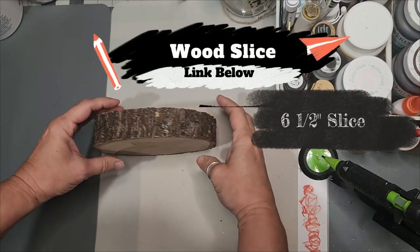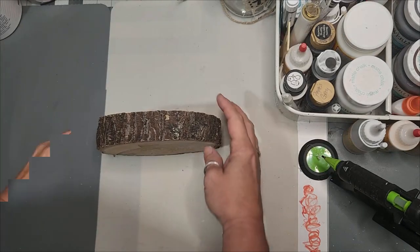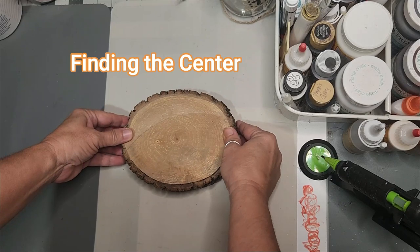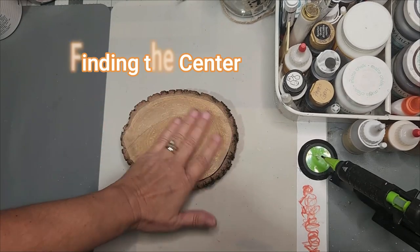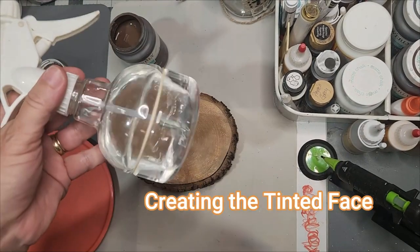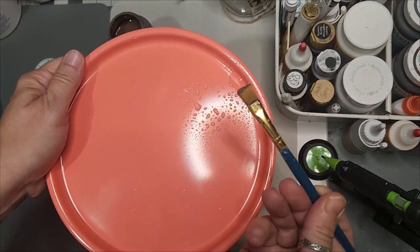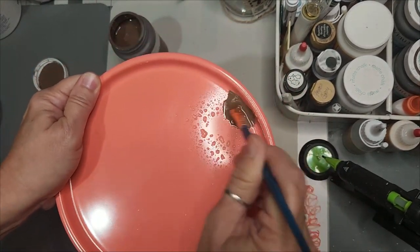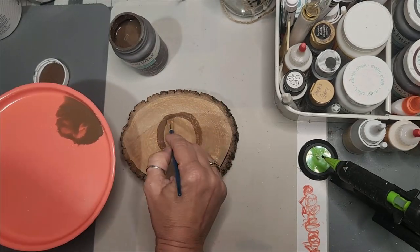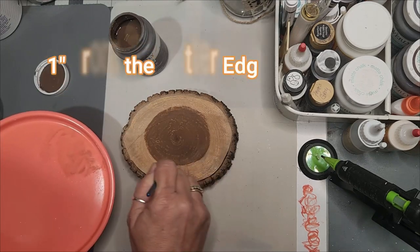At this point the wood slice has been smoothed off and prepared with a sealer of Mod Podge. Finding the center is really important. We've got to tint the face, so I'm going to pick a brown, water it down very watery — it's just one touch of my brush into brown — because this is just to be a tint on the wood slice.